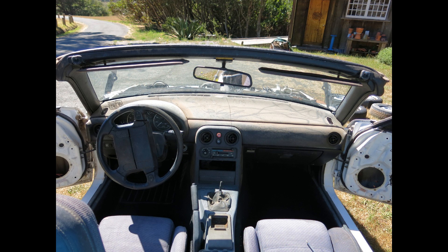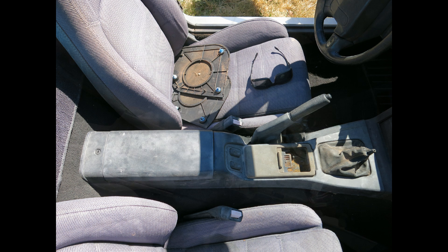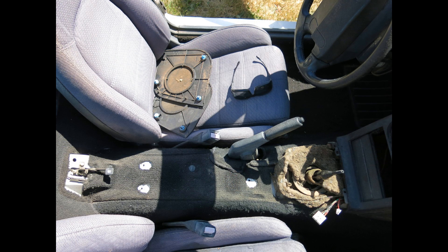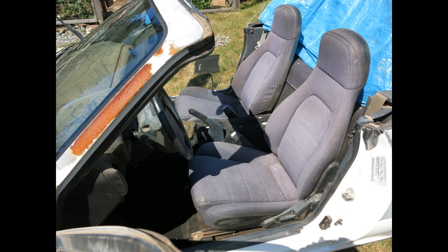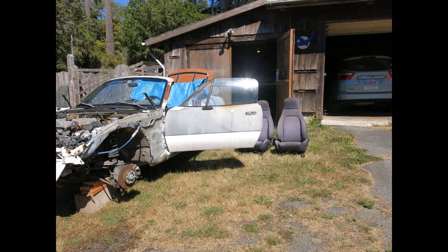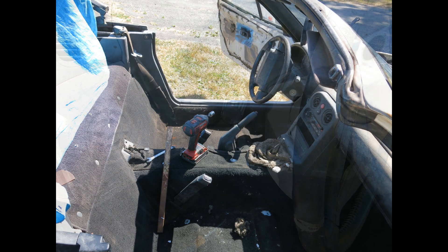The interior looked pretty bad, but it was mainly just a lot of dirt, dust, and sun damage. I was amazed at how little wear there was inside. Once I got the carpets and seats cleaned, there wasn't really very much wear on them. Next, the center console gets removed, then it's time to remove the seats. Once the seats are out, it's easier to access the inside to do a thorough cleaning.